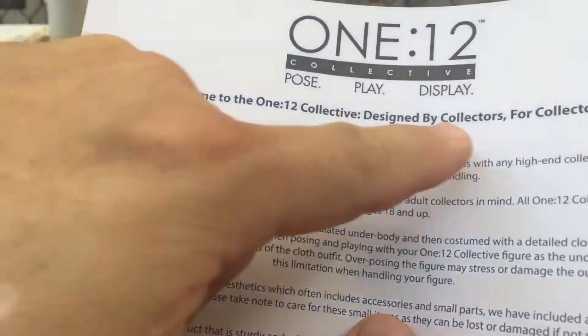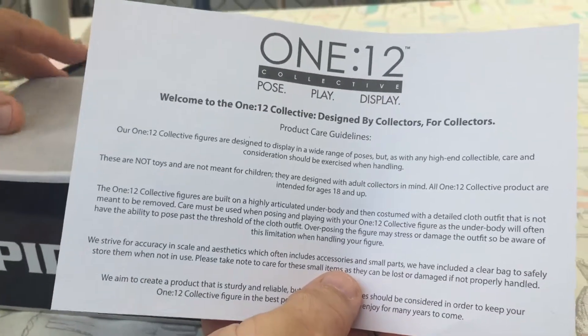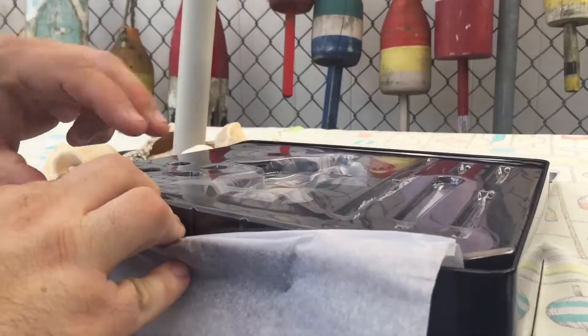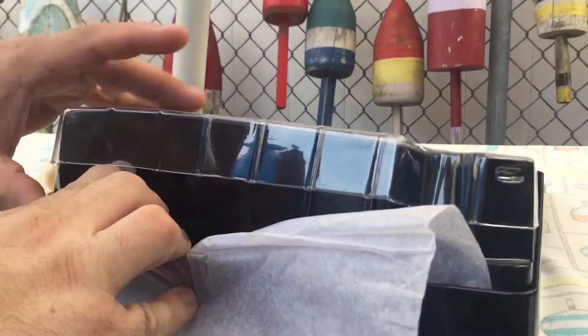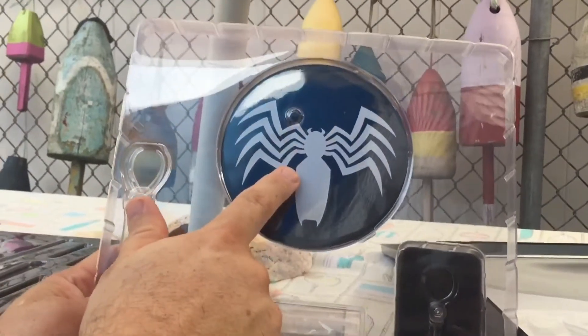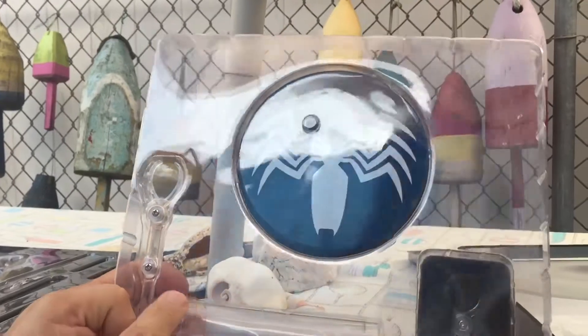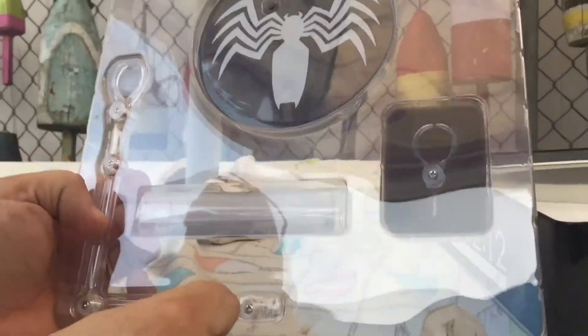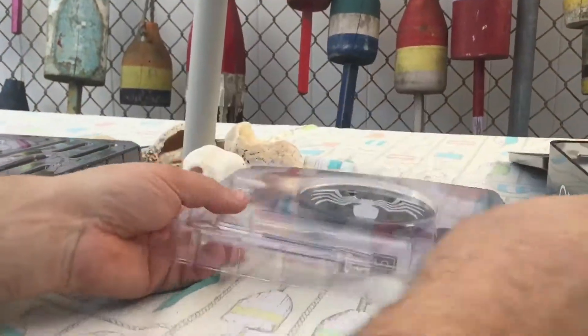This one comes with a little welcome card — if you've never had a Mezco figure before — letting you know what they're about. In the bottom tray you get the figure stand, the articulated arm, and then it comes with two sizes of forks to grab the figure, so you can pose him in various ways.